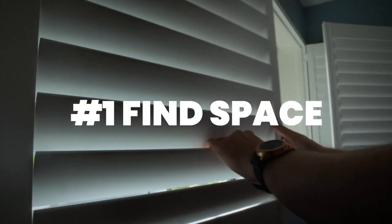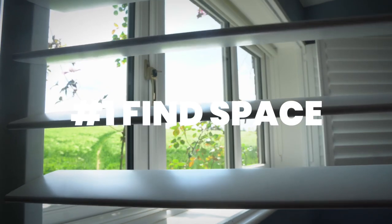To start, just find a space that's got lots of natural light coming in, but ideally not direct sunlight. Direct sunlight will cause exposure issues. Do it at the start of the day or in the evening when the light is at its softest.